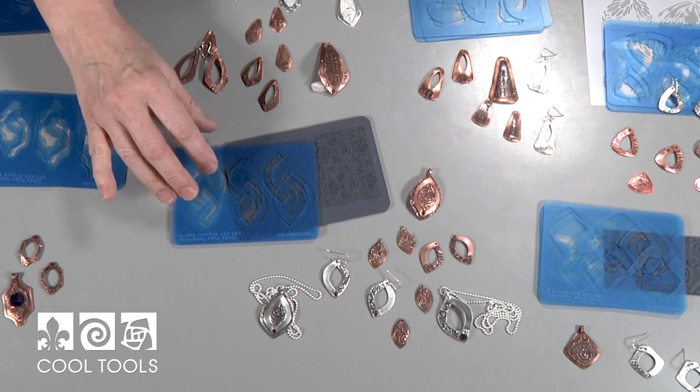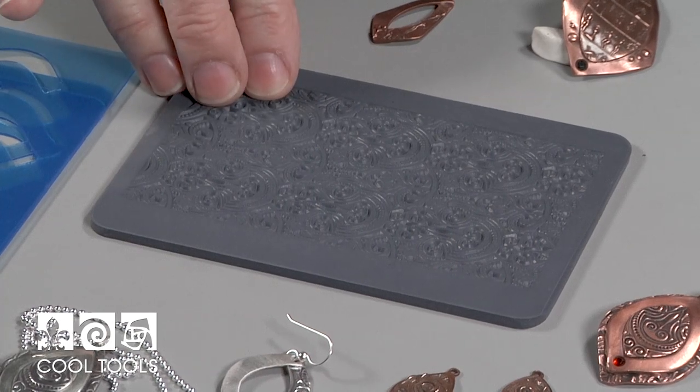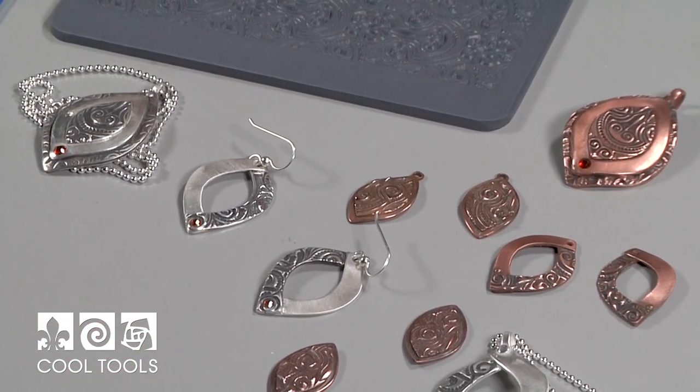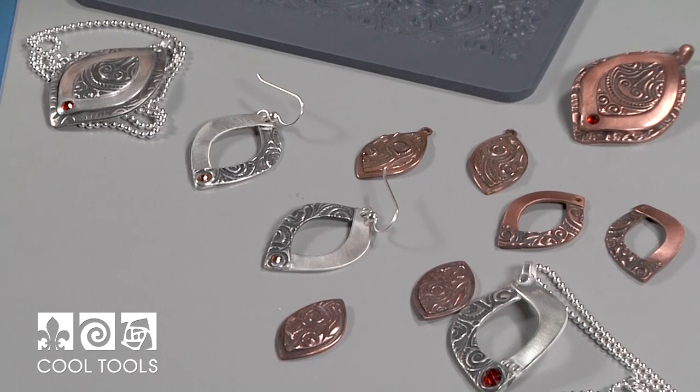Here is the Organic Teardrop set that I just showed you. We used a texture called Nouveau Foucault and here are some pieces that I made. You can see they're all different because I've used different parts of these different templates on them. Let's go on to the next set.